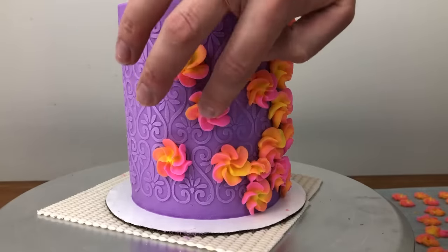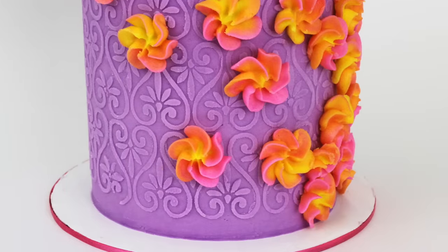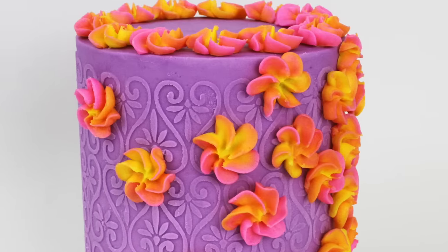For this cake I'm adding piped flowers, and for the next few techniques I'll show you different ways to use materials other than buttercream with your stencil.